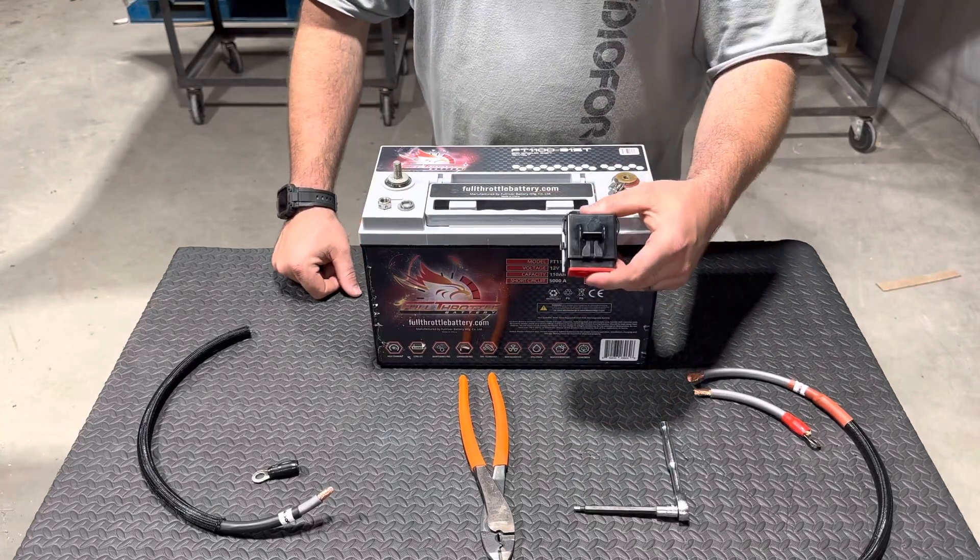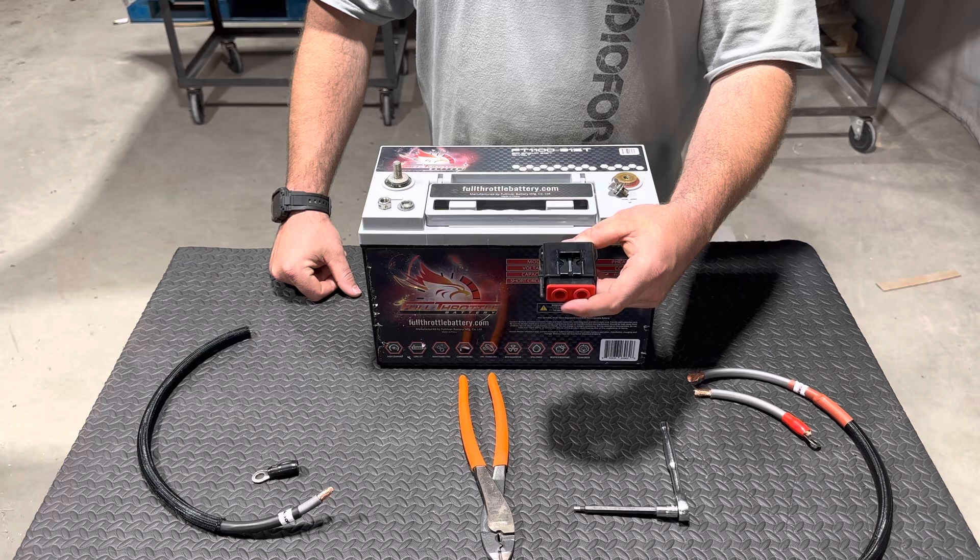What's up guys? Today we're going to be showing you all how to install our four gauge fuse holders onto a battery.